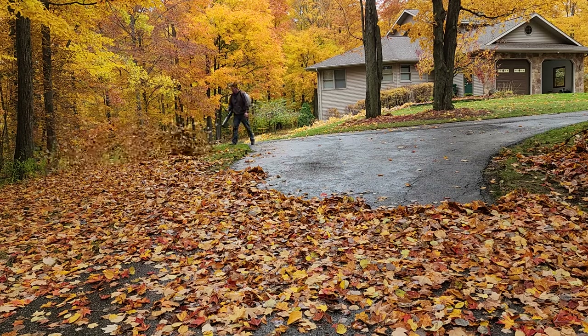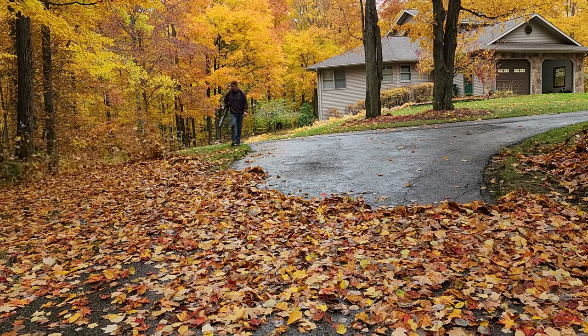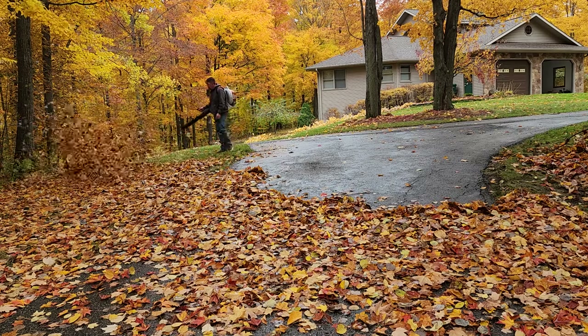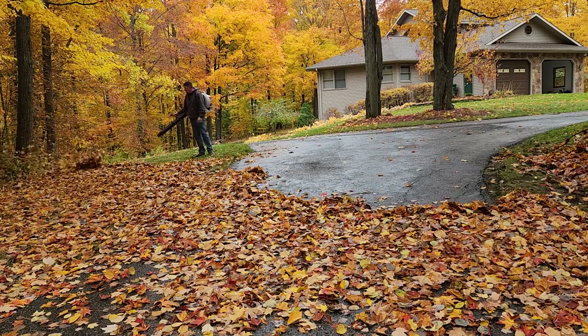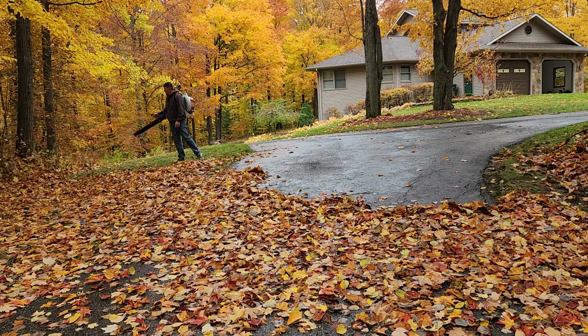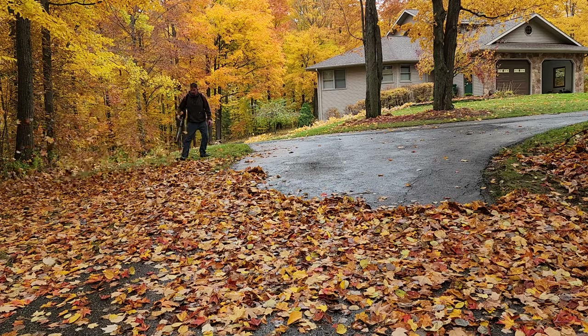That's what really draws me to this. You don't have to be right up on something to move it. I can get underneath it a little bit, lift it off the ground, and just kind of push it into the woods. If I had a handheld blower with this amount of force I couldn't hang on to it.